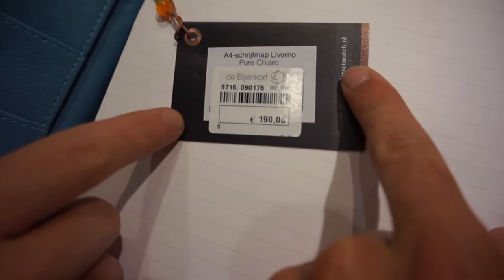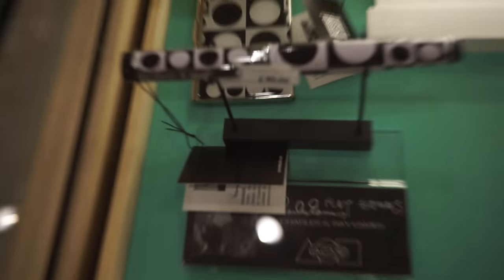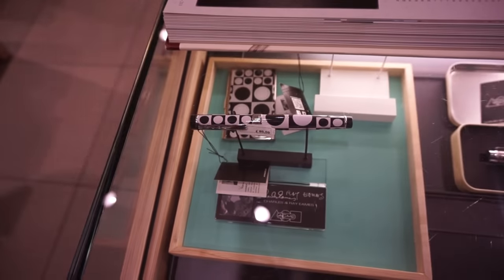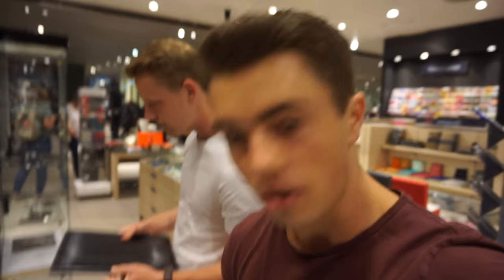The notepad is 200 bucks — that's crazy! What else is nuts? This pencil is 85 dollars — are you kidding me? Who pays that for a pencil? Who pays 200 bucks for a notepad? So yeah, we need to keep looking for something more reasonable.